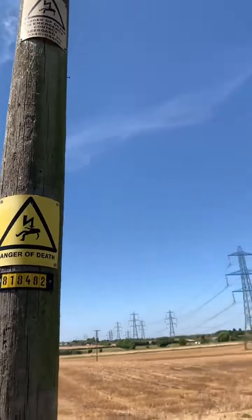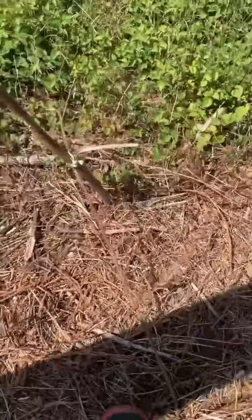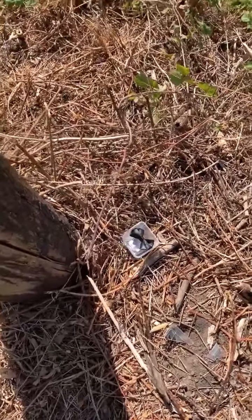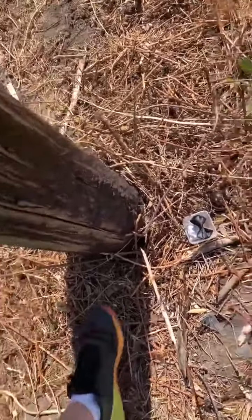Danger of death — geocache, just tucked behind the pole down here. As you may have watched our previous video of Can You Find It, it was tucked just by the pole — you can better see that in the video.